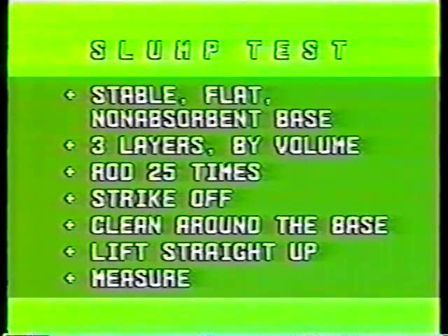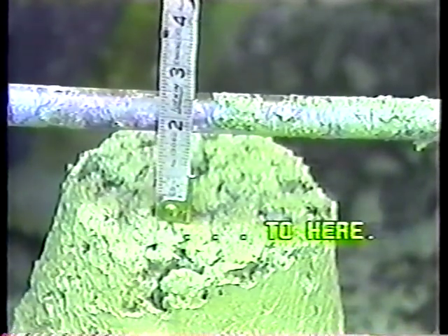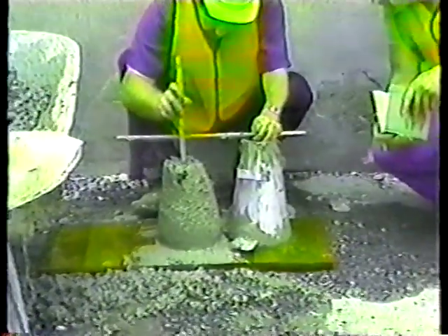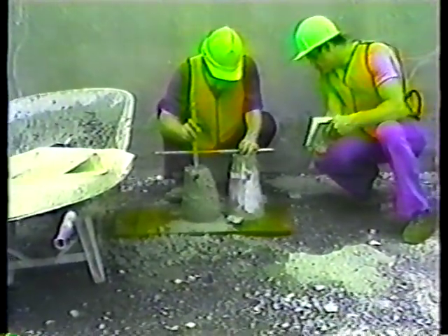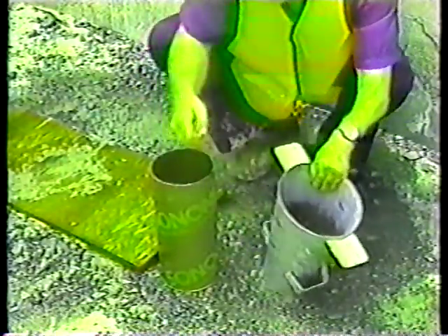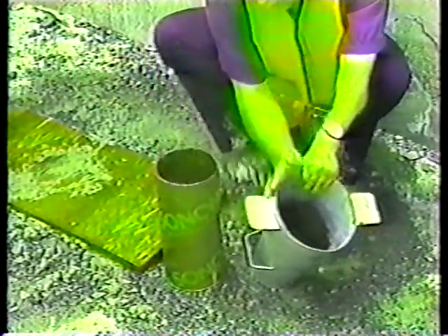There's a time limit too: two and a half minutes between the point where you start filling the cone to when you measure the slump. Always document the slump measurement on the delivery slip. If the slump is not within the range called for, discuss the deviation with your supervisor right away. After the test, the equipment should be rinsed off — especially the rod and the inside of the cone — so it'll be ready for the next time.